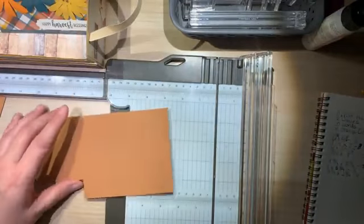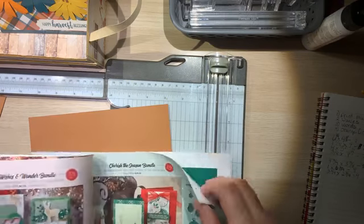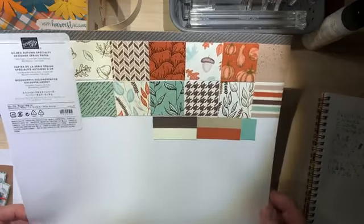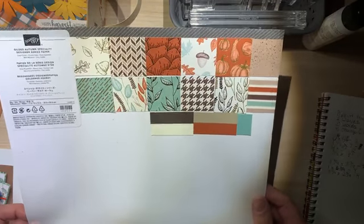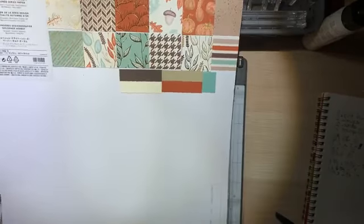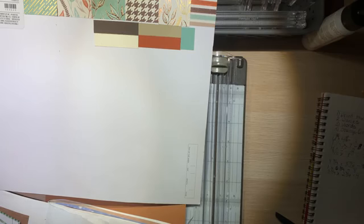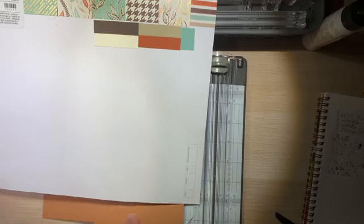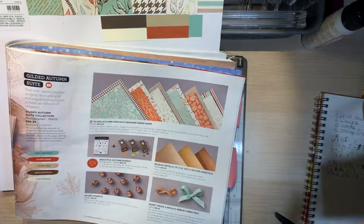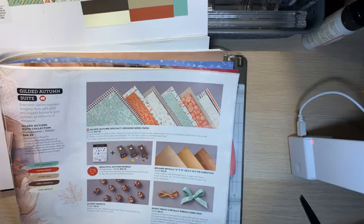We're going to get the supplies together. You're going to need some designer series paper or some printed paper. I'm going to be using the Gilded Autumn Specialty Designer Series Paper from Stamping Up. I still have just a few pieces left - I've been using it up quite a bit. It's really pretty; I like the gold and bronze foiling on it.